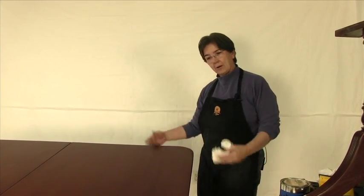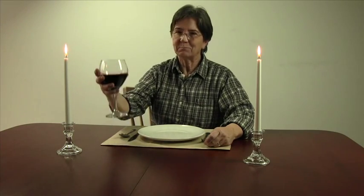Congratulations — you've just learned how to do a simple rub out. The table is done and now I can enjoy the fruits of my labor. Every time I look at this table, I'm just going to smile because it came out so beautiful. It was well worth slogging your way through all that white paint. Bon appétit.